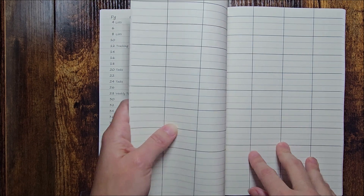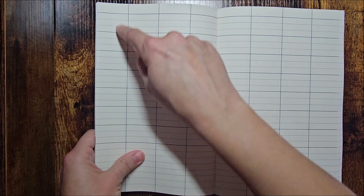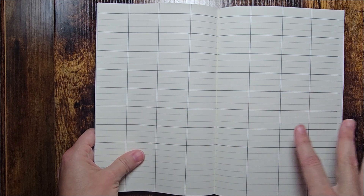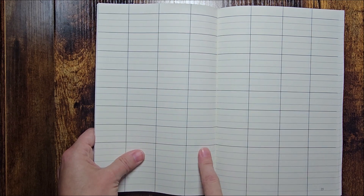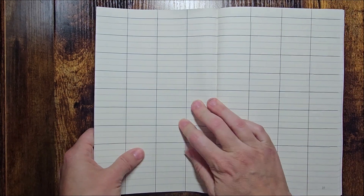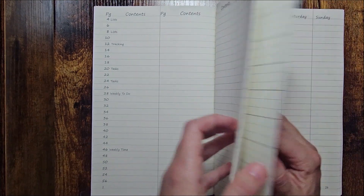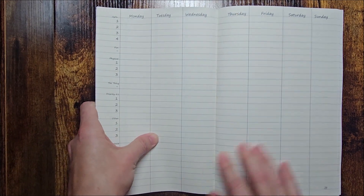This grid has seven cubes going down — 1 through 7 — so this could be days of the week, goal tracking, or goal setting, anything. You have those seven rows, giving you four weeks, which gets you about a month. There are two spreads of this so you have about two months' worth, or you could use it however you like.